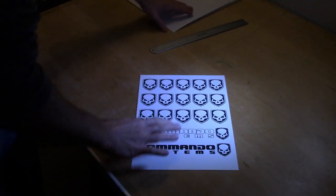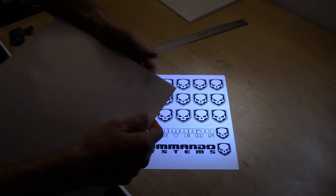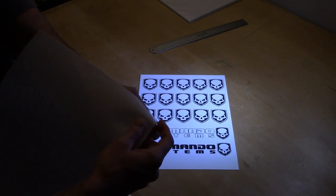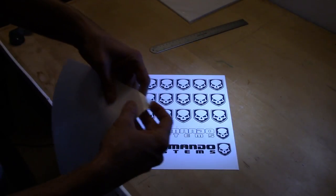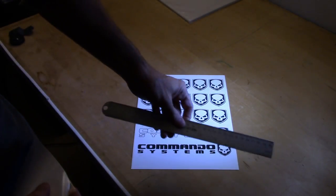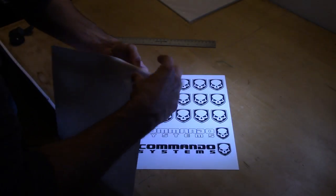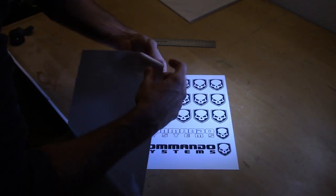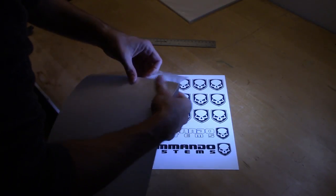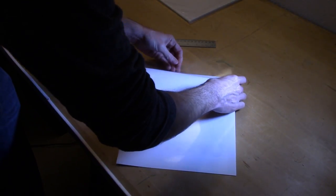Option two to protect your stickers is to use an over laminate. I'm going to use the Poly Focus from Papilio. If you're going to use an over laminate, I recommend grabbing your ruler — it helps tremendously. The best way to apply over laminate is to get it started at the very top and make sure everything lines up.